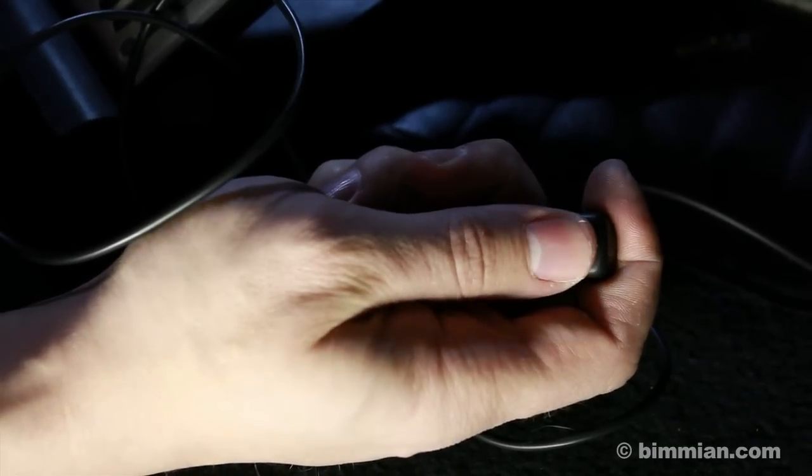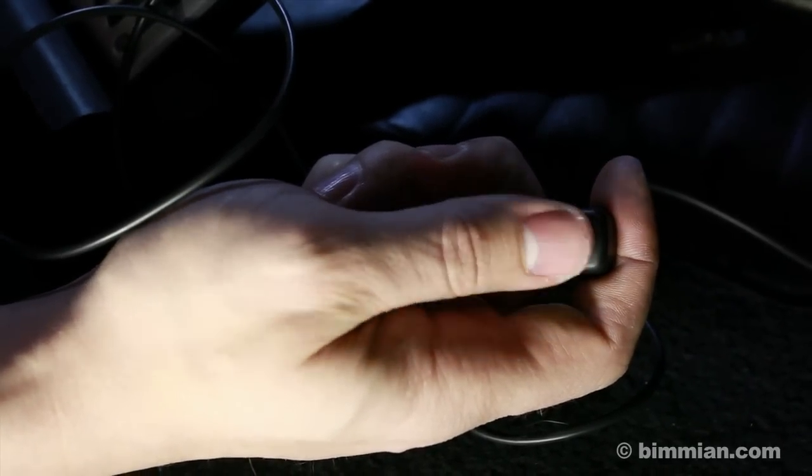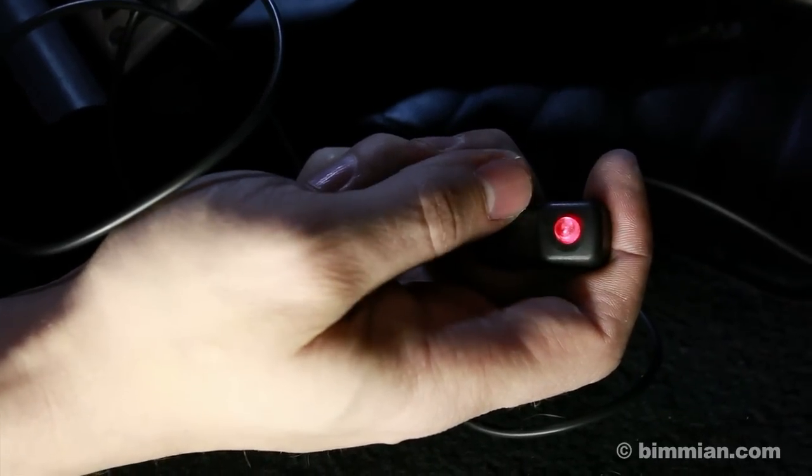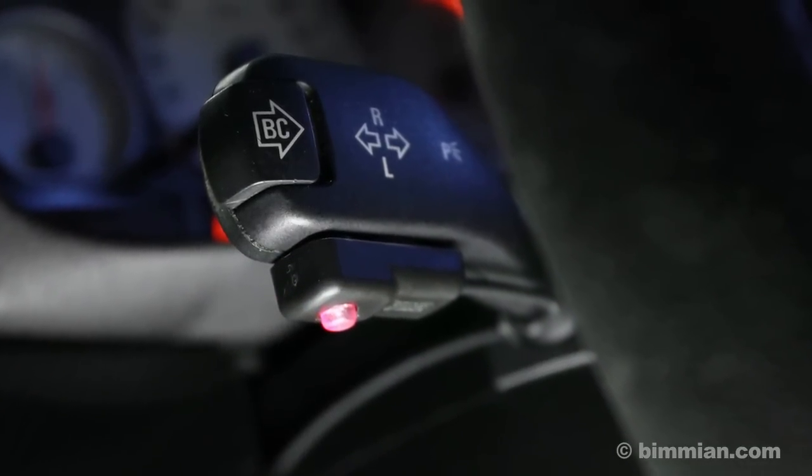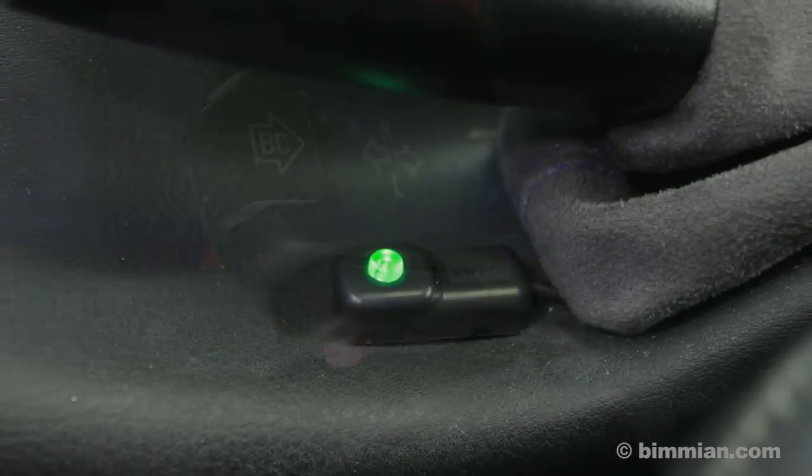To test the unit, turn on your vehicle to accessory mode and push the booster button to see it light up from green to red. Mount the button where it is most convenient. Here are a couple of visual suggestions.